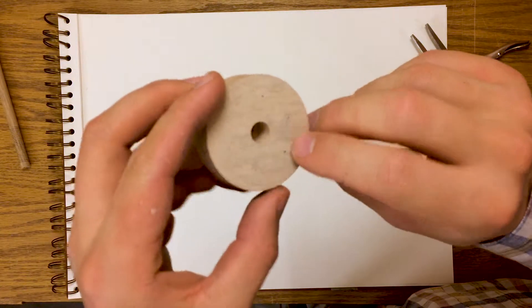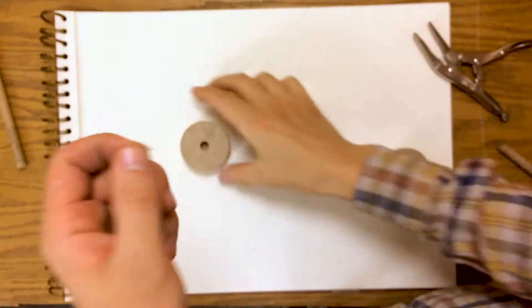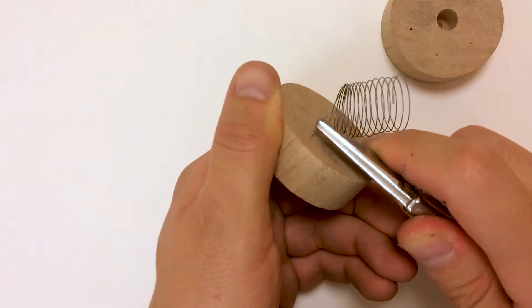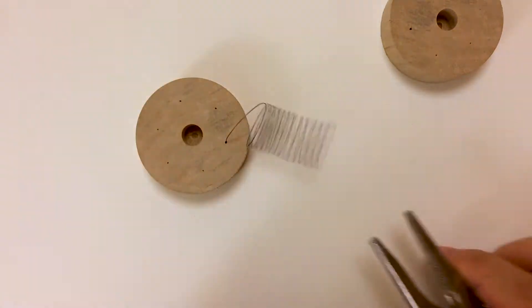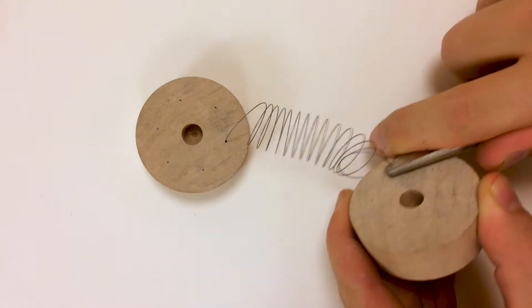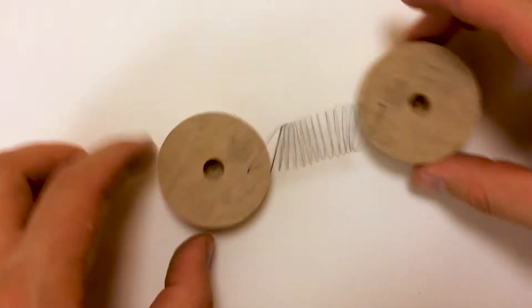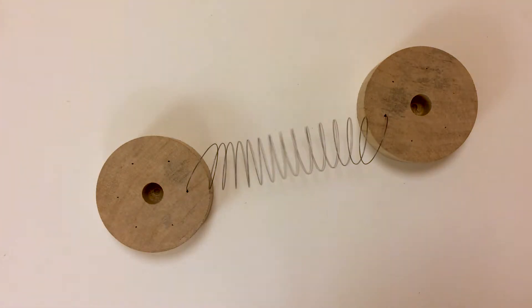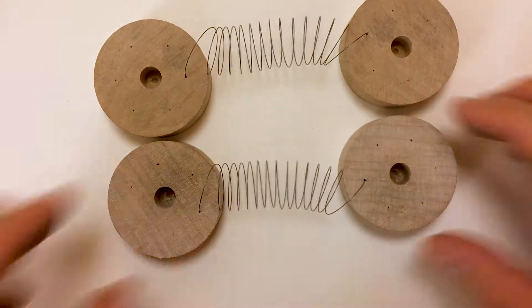What I've come up with for attaching the springs is to drill a thin diameter hole on the underside of the cap and double the wire over like so, to give it a little bit of a burr, and just insert it into the hole like so. I'm going to insert it on one of the pucks, and then again on the other. So there's a pair, and I'll make another pair. Let's see how they look on the sculpture.